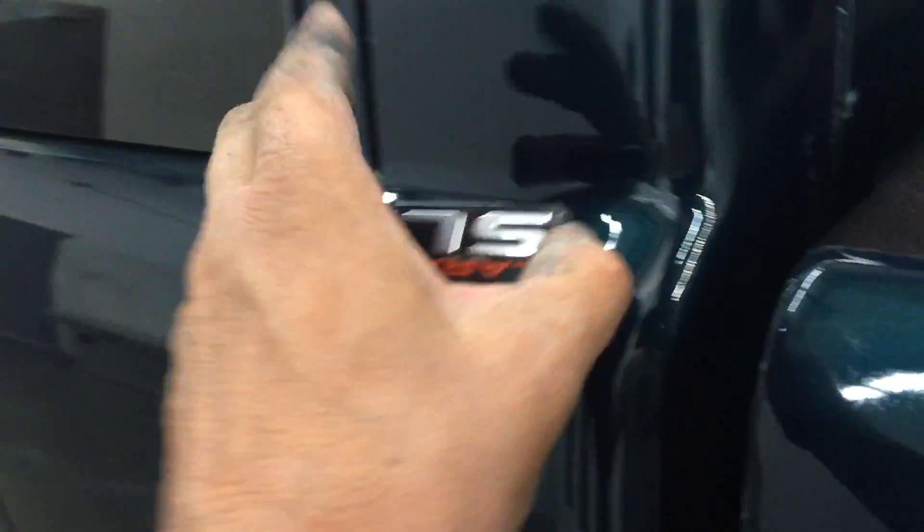It's adhesive on both sides. I pressed it down before I peeled that. I want to place it right in this area — we've just painted the vehicle — so I'm going to place it right about in there. Let me flip this around.